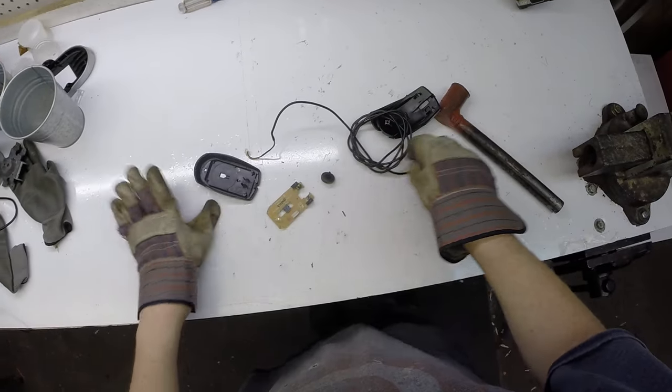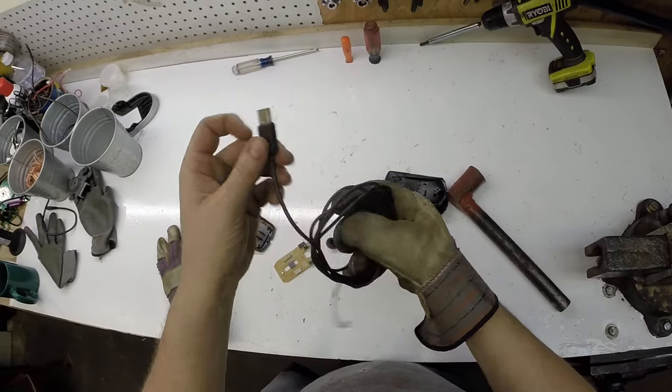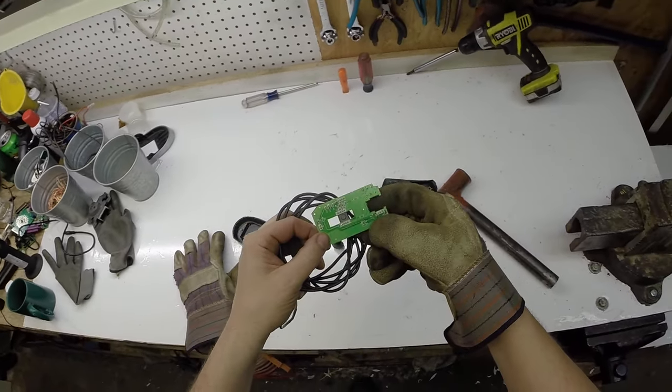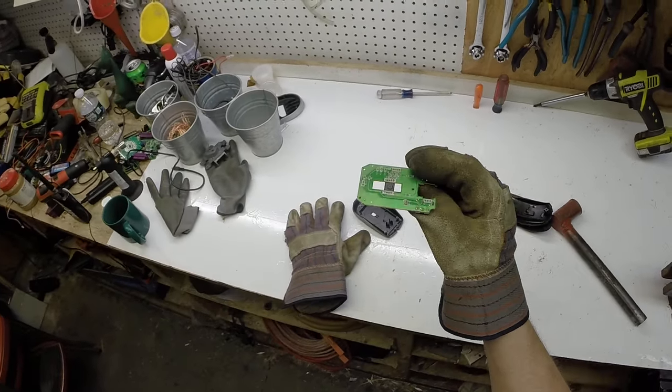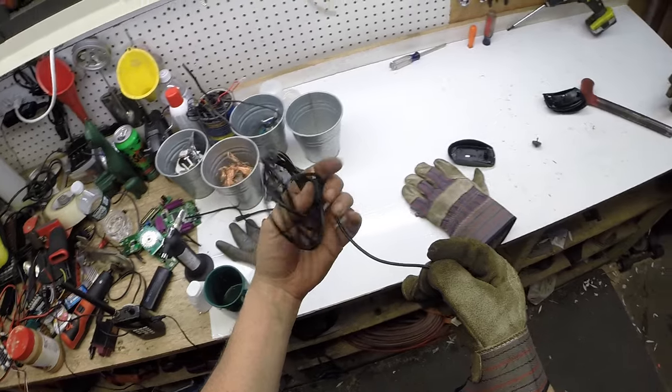If you're really hard up for scrap, there might be some gold connectors in here — those are kind of tough to get out, not really worth my time. Little brass pins in there, but that's it. Got some copper bearing board, that's about it — copper bearing price — and some number two insulated.